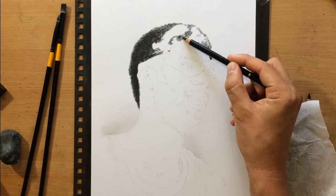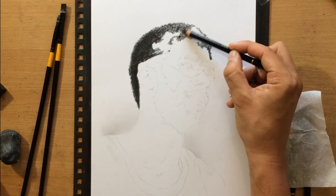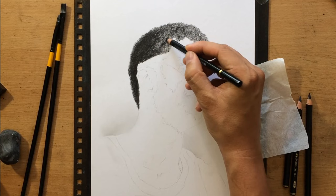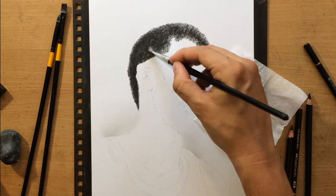For those lighter bits, like around the top of the head and the front part of the head, I can use the lighter pencil and maybe also use less pressure. This will give me the texture I'm looking for but at the same time make it a bit lighter in certain places. In some places it's going to appear almost completely black with hardly any light details at all.